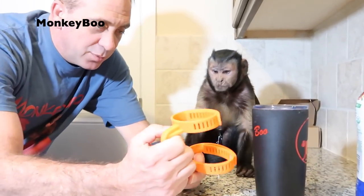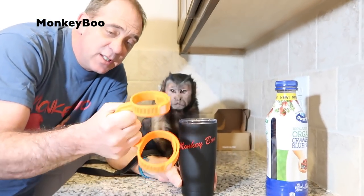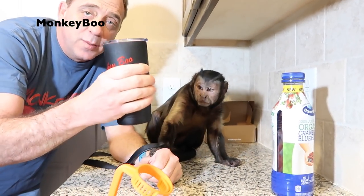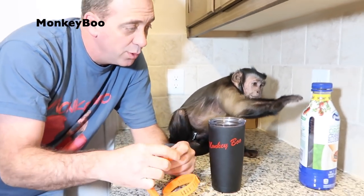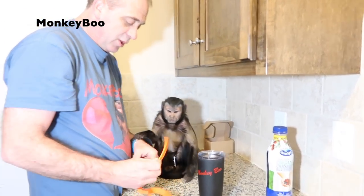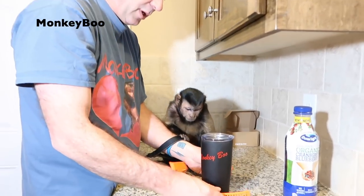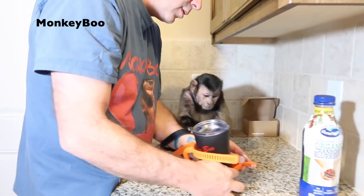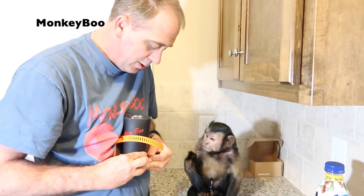So let's check out the Clip Grip. You can use this one on some glasses or a can, different things. If you have a hard time maybe holding something like this, this may come in handy for some people. I can see where it would really help out. So let's put the Clip Grip on Boo's cup. Let's see how easy it should snap right on there — on there, look, snapped like that.